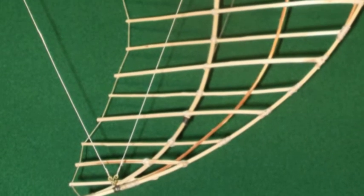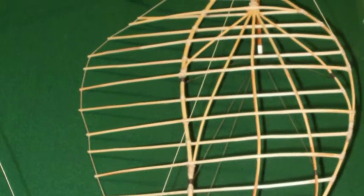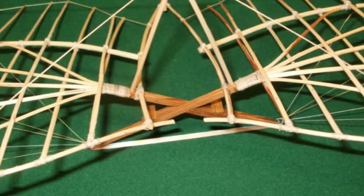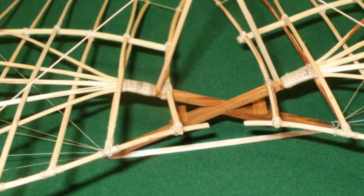Bemerkenswert an diesem Gerät ist ganz besonders die durchdachte und handwerklich sehr sauber ausgeführte Flügelform. Originale Zeichnungen und Skizzen Lilienthals offenbaren uns, dass er das Gerät über einem Leergerüst baute, das die Form des Flügels hierdurch also sehr genau definiert werden sollte. Er wird deshalb auch in der Literatur häufig als über Leergerüst gebauter Segelapparat bezeichnet.